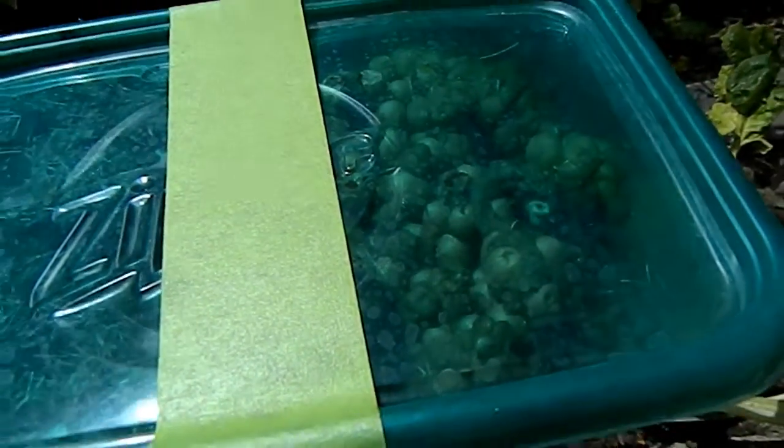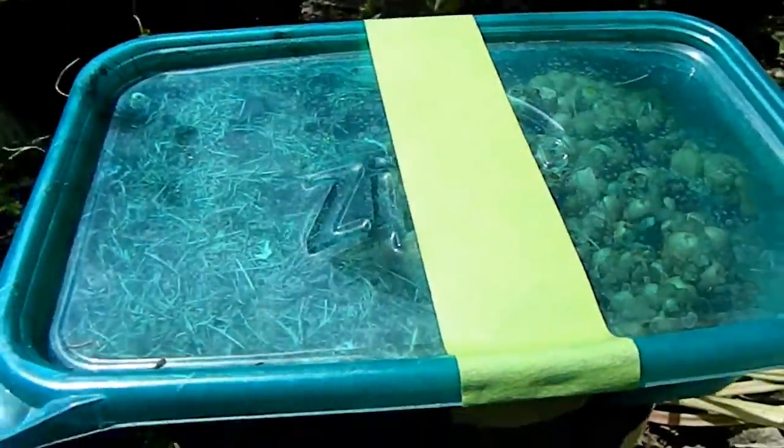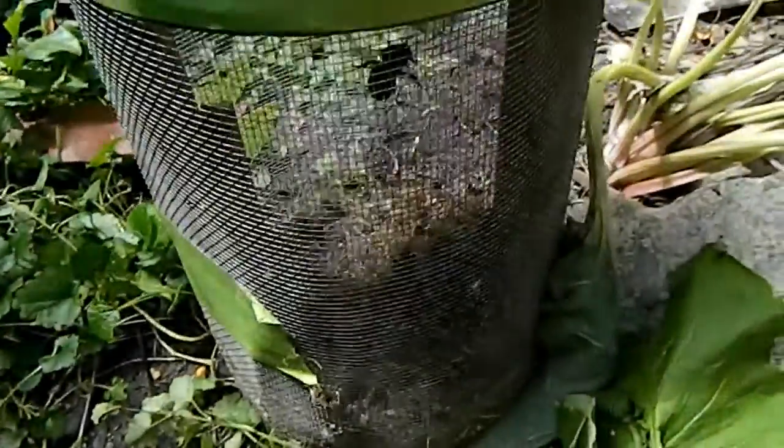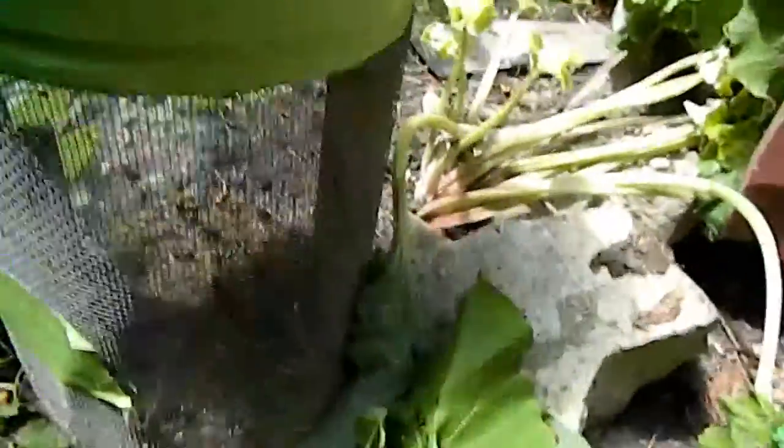Hello everybody. I did a bumblebee removal this morning for a very nice couple in Naperville. It was in their window well. Now I'm going to move them into their new home.